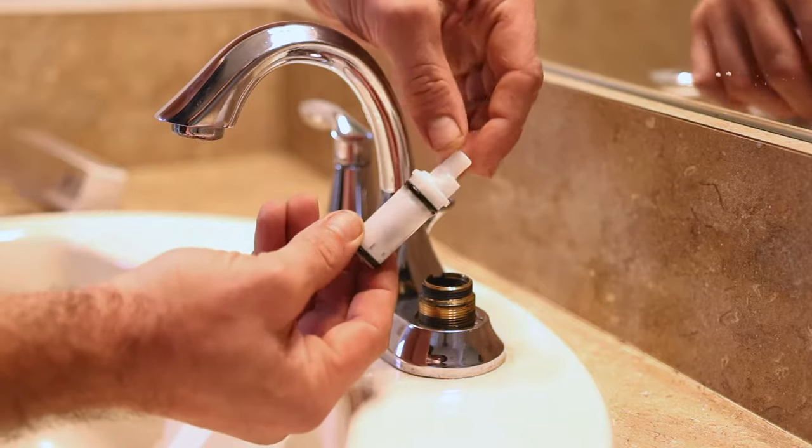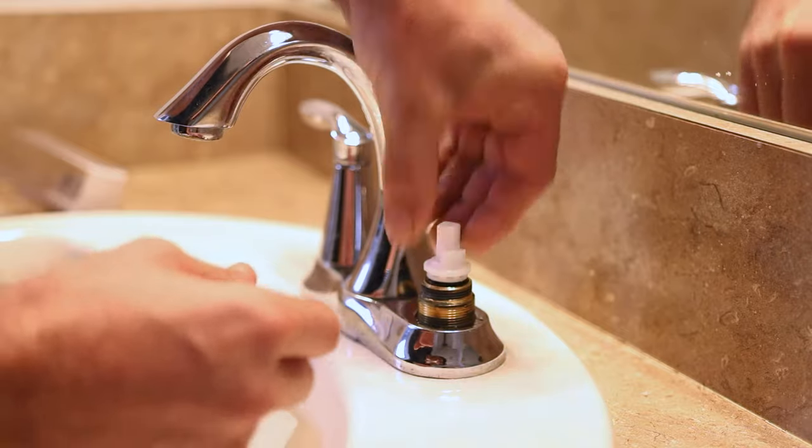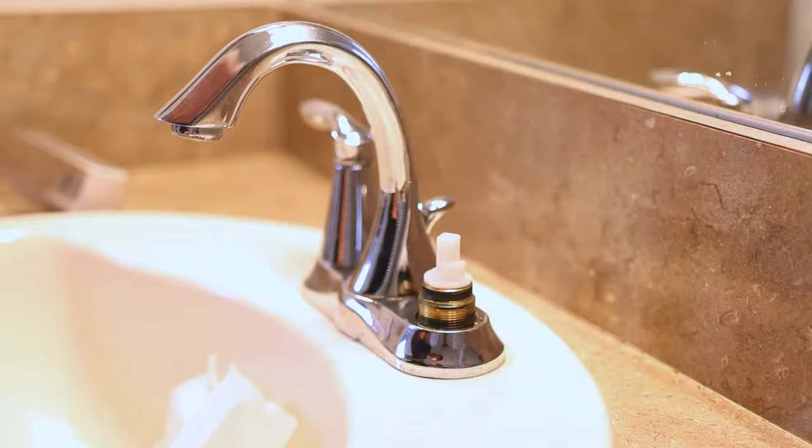As you can see that tab there, we're going to make sure it's facing that direction, just like the old one was. We're going to line it up and push it into place.